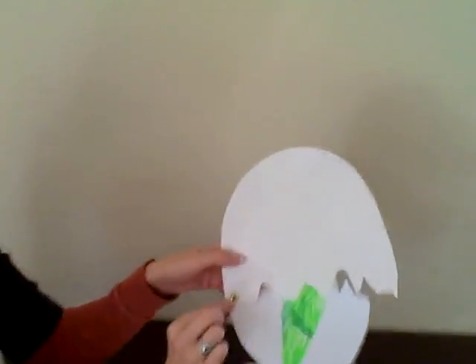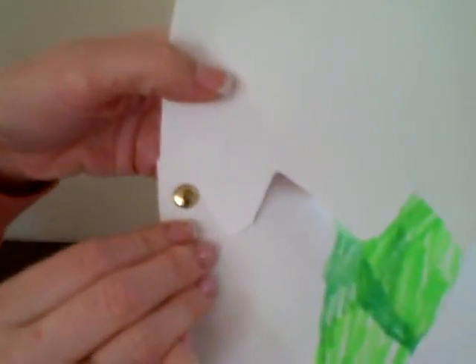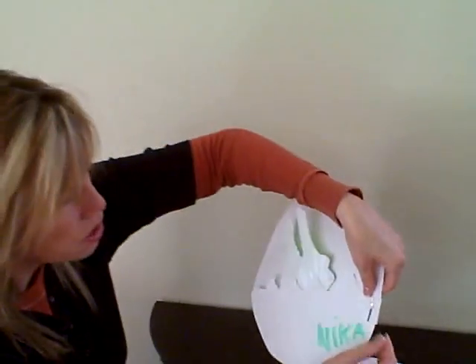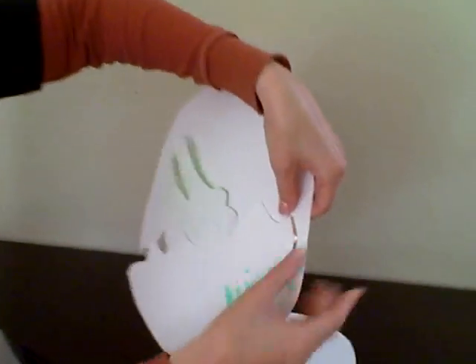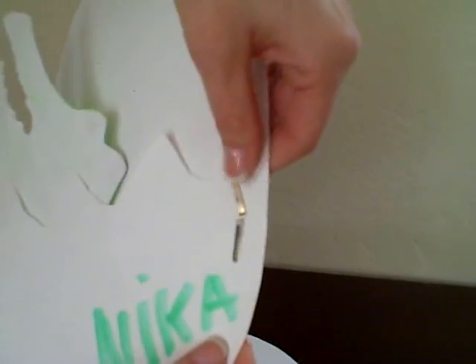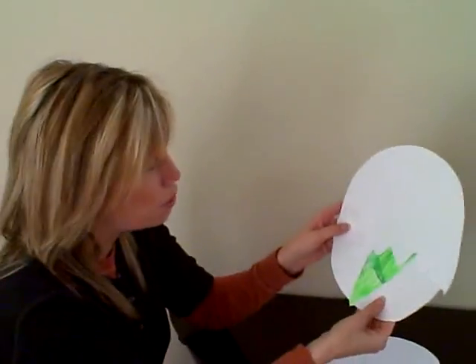And then what I used was a brad — a little gold, whatever color brad you have. There are so many cute ones out now. You just stick it through both of the pieces that they cut apart, and then attach it to the back. So then the egg opens and closes.